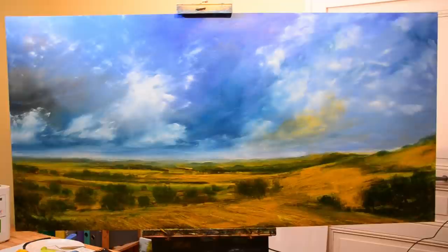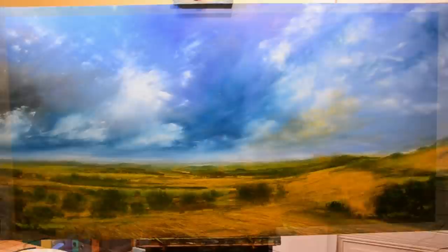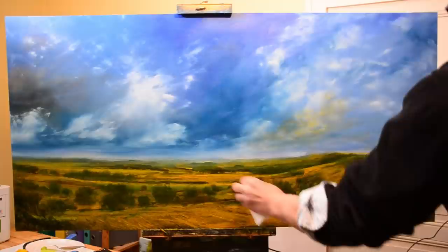Luckily, gesso dries quickly — that's an interesting point. When I get the urge to paint, I don't want to hang around. Waiting several hours for something to dry before you can paint on it can actually kill your fervour so that you go off the idea. I tend to attack paintings when I really feel the need to paint.